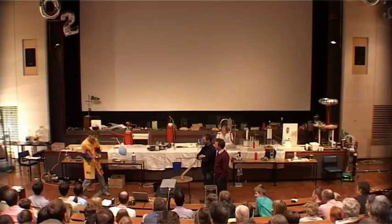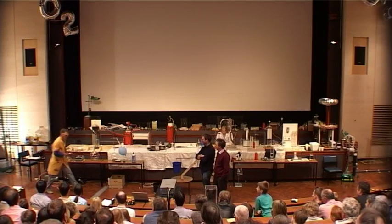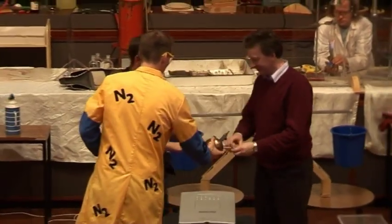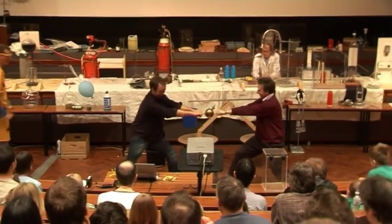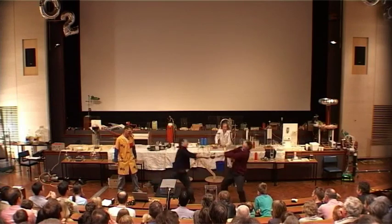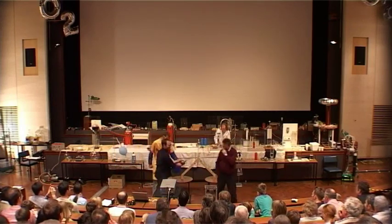Let's switch the pump off. If you two would like to come on each side — one there, one on this side — and see if you can pull those apart. Please go on, try hard, really hard. I think that's fairly convinced it. Thank you very much, well done.